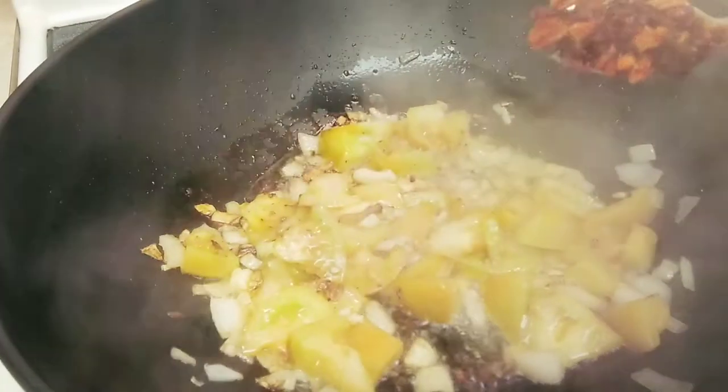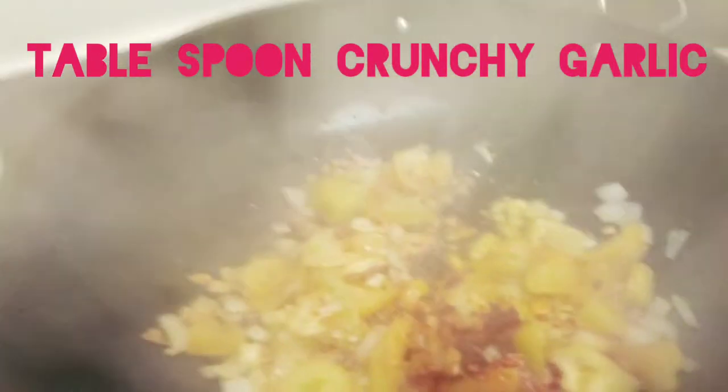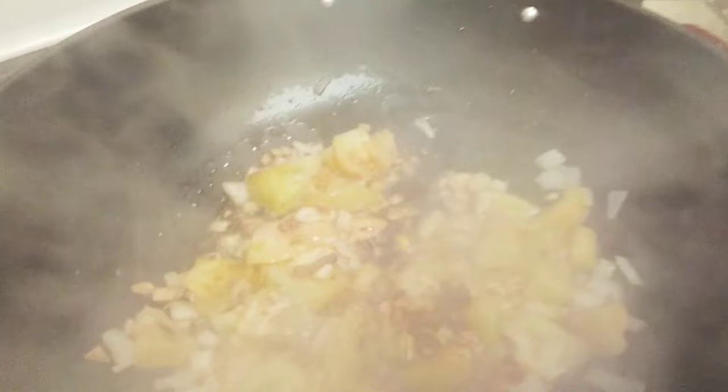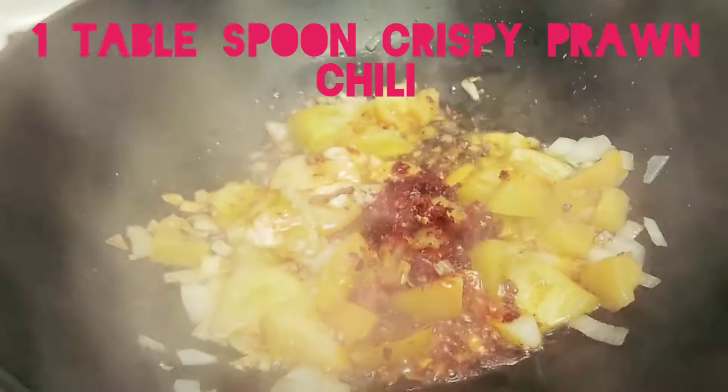This is crunchy garlic, and this is the crispy prawn chili. Let's mix.